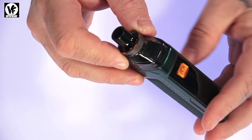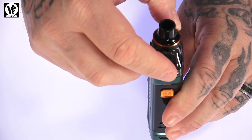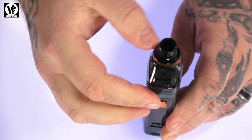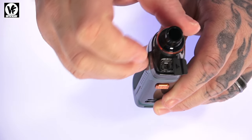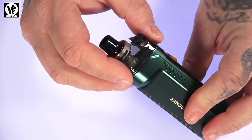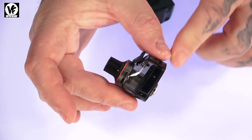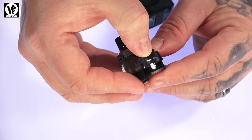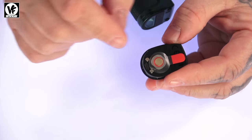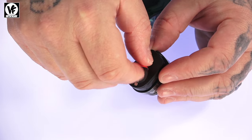The fill method is really easy. There's a fill tab located right here — all you do is pull the fill tab from the bottom, swing it around, drop your bottle of liquid down inside, and fill it up. I've noticed it's nice to hold it on an angle so you can fill it all the way to the top. Once filled, simply press the tab back into place.